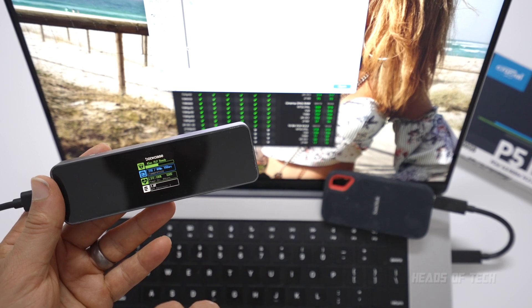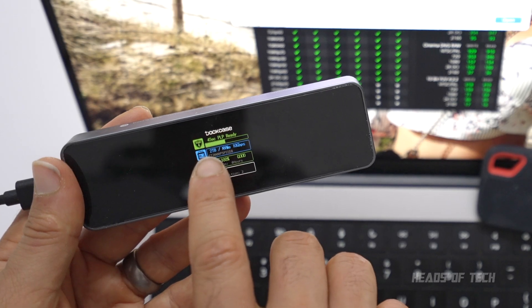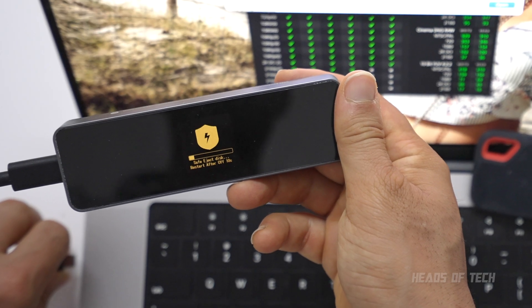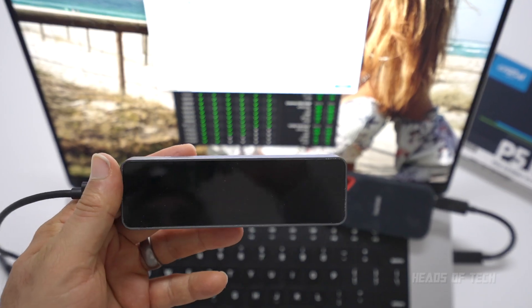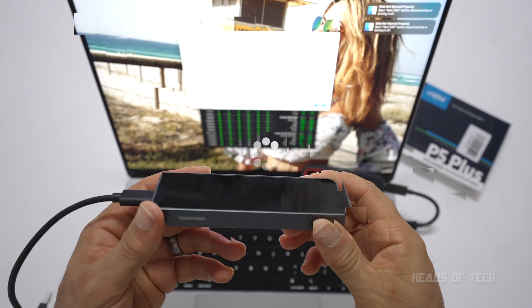The display says NVMe detected, two terabytes, life of the SSD is good, 1.8 terabytes remaining, and it shows the seconds of power loss protection. If I unplug it, you get seconds of safe disk ejection — so you get extra protection with this beautiful enclosure. Hope you guys found this video useful and enjoyed the show.